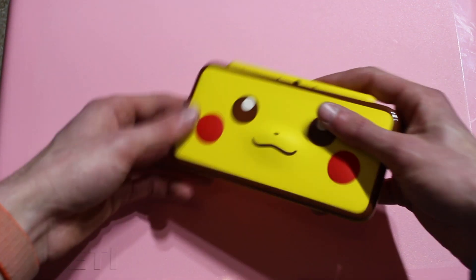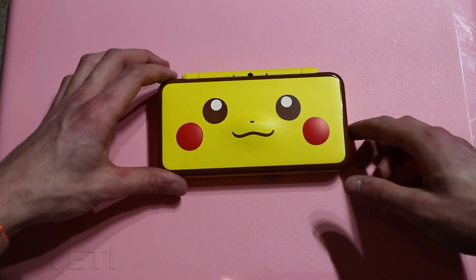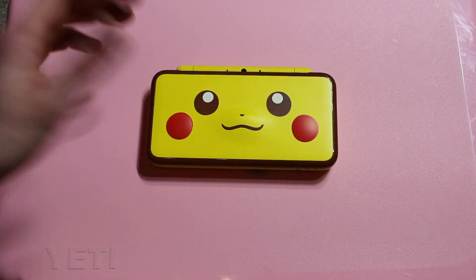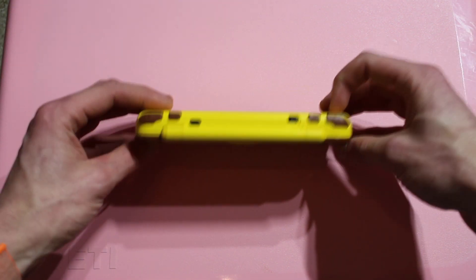You can probably still find the Pikachu 2DS XL at the store — there were plenty at the Best Buy I went to. I don't think they're selling super fast because of the Nintendo Switch. But if you're looking for a console for your collection or if you've never owned a 2DS, this would definitely be one to get. I know a lot of people say the 2DS and 3DS aren't relevant anymore because of the Switch, but I'm still a fan.